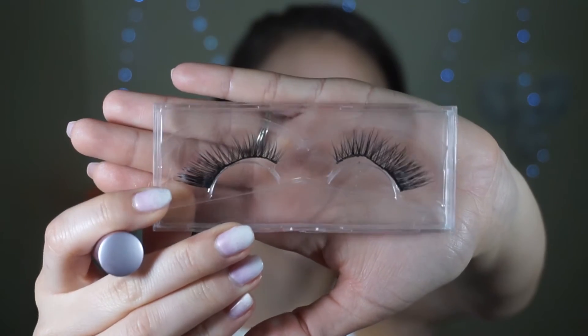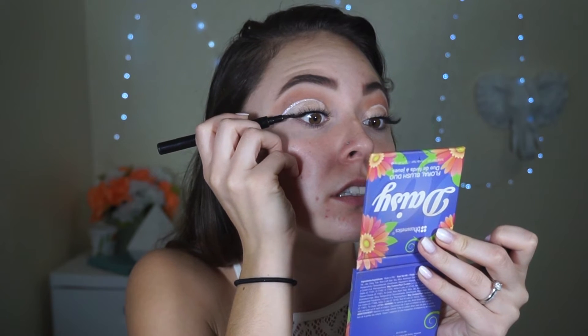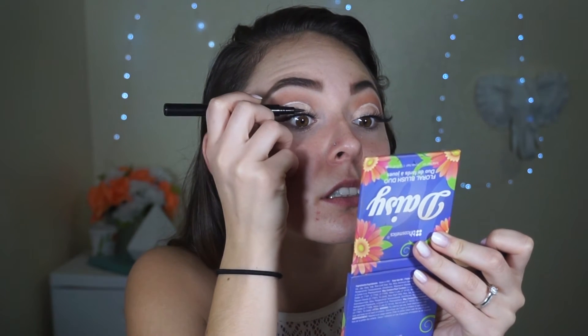Moving on, I'm going to put my Too Faced mascara on as well as the G Baby lashes. Lashes are on. Now I'm going to hide my lash band with some eyeliner. I'm quickly going to add a little wing because I think that will look better.